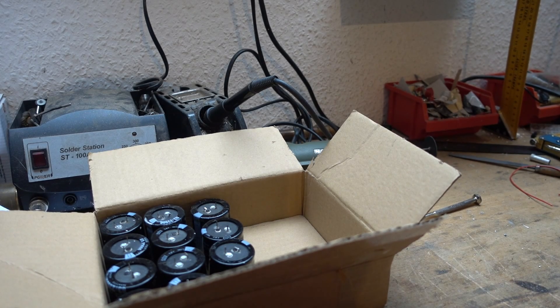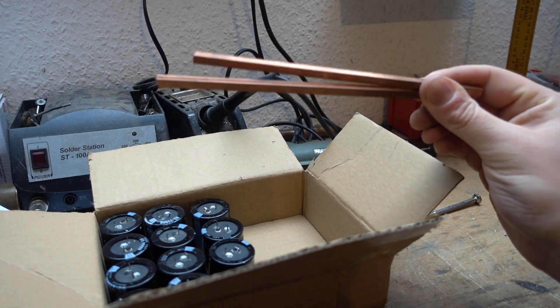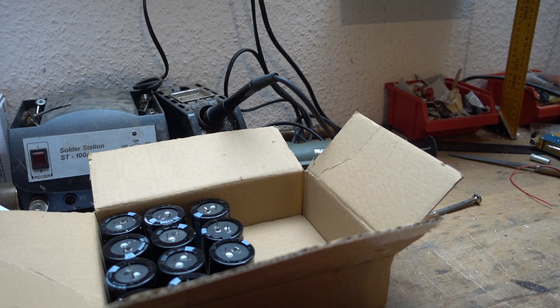Welcome to Selfmade. Today we try making a railgun. Last video has been a while but I had preparations to do.